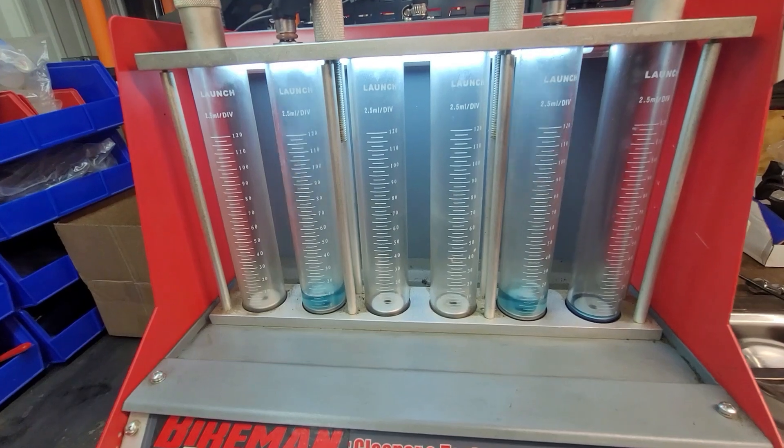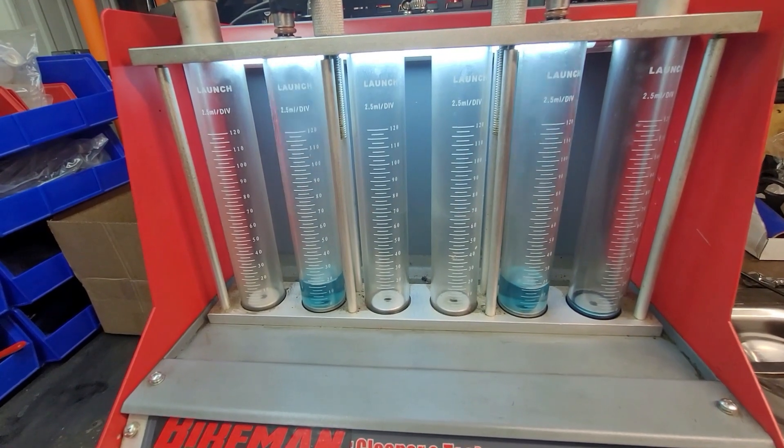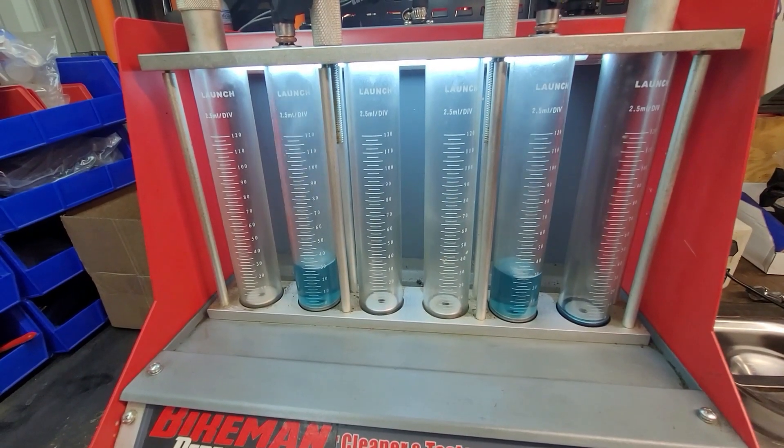When we're doing these tests, we're looking for a pattern of the column of fuel coming out. These look pretty uniform, and this is simulating a wide open current pulse width, or a maximum duty cycle on the injectors.